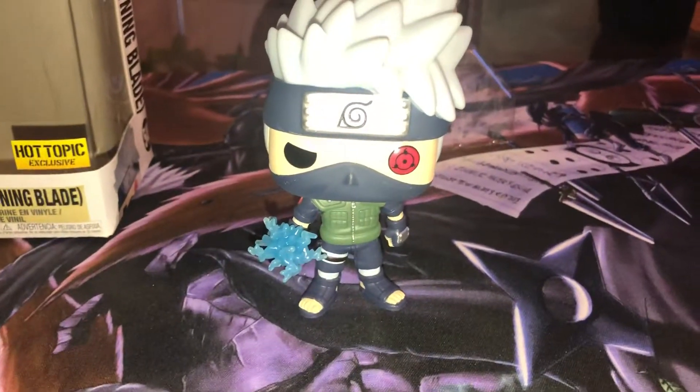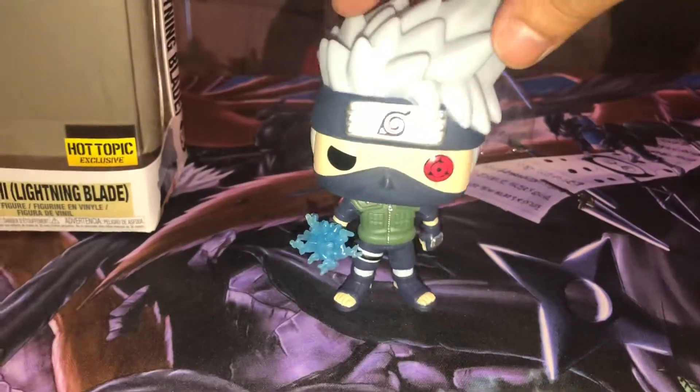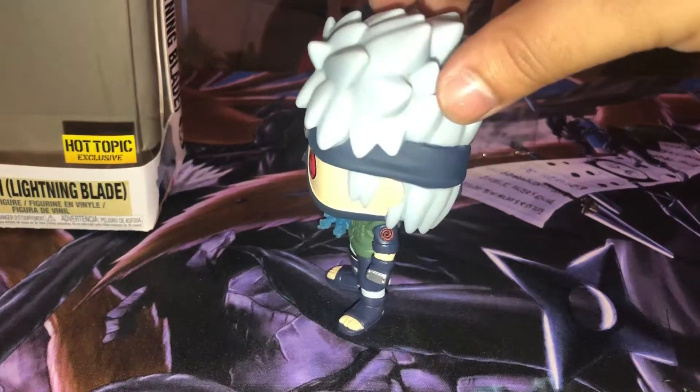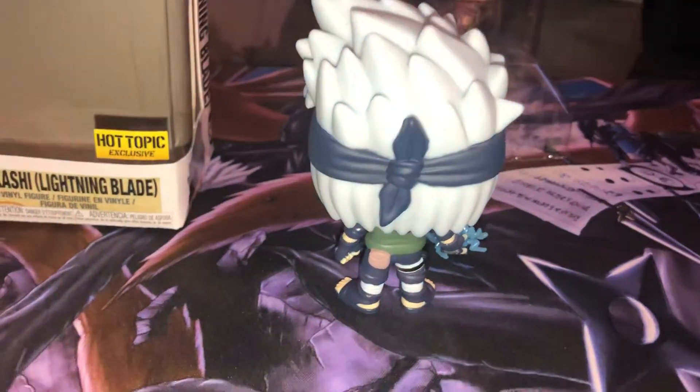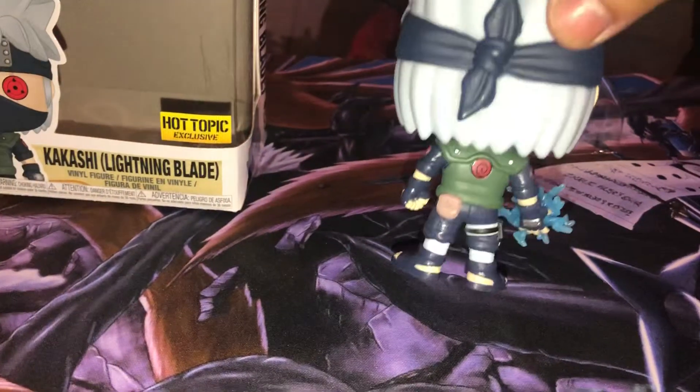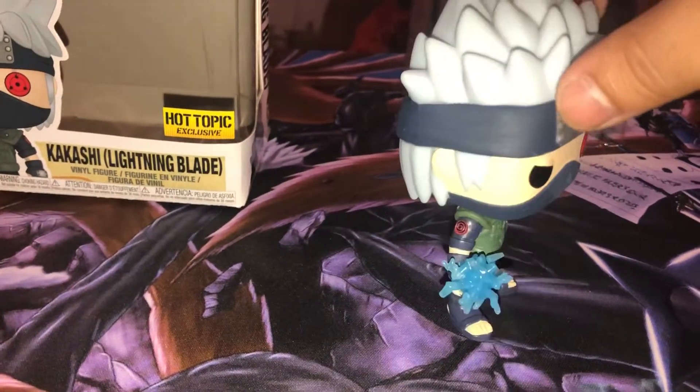It's Kakashi with the Lightning Blade, which looks pretty dope. He's struggling to stand up, but he stands up. The details and the paint job came out pretty nice, to be honest.